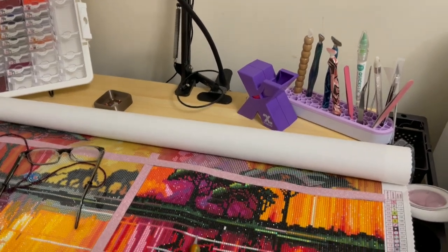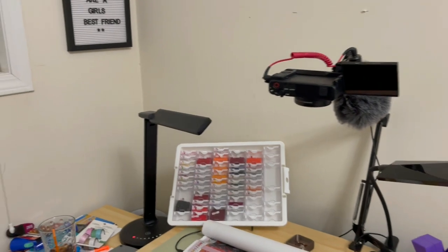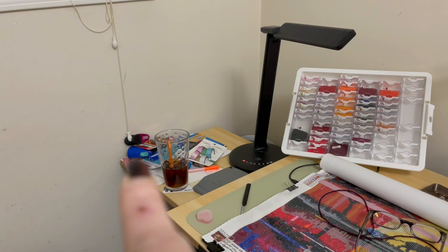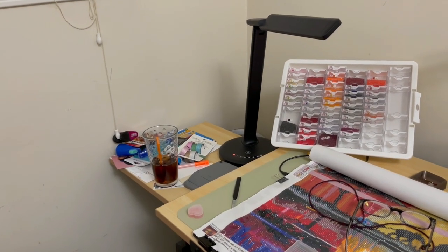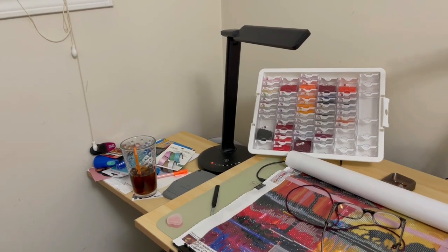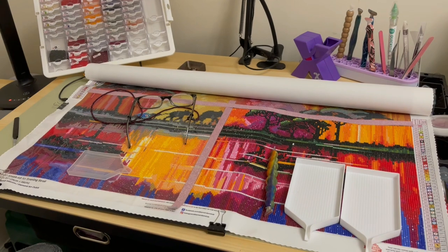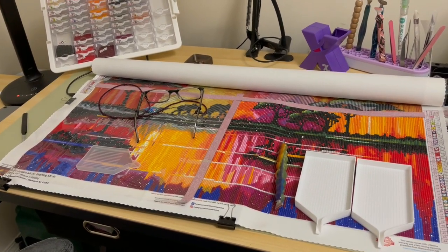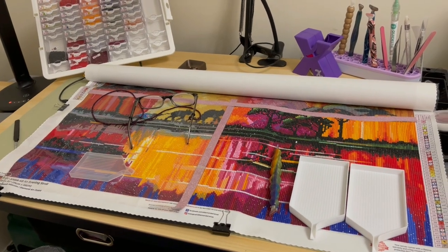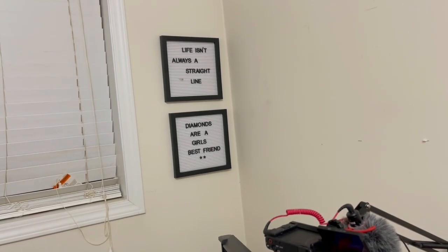Then we have my diamond painting desk. This table also lifts but I never lift it — I just work straight down. I've got my camera set up, my lights, and my tray. That other tray over there is totally filthy. I have some washi tape and stuff that I need to find a place for. What I'm working on right now is Deborah Malcolm's 'An Evening Stroll,' and I'm not doing a very good job — I don't even have half done and we're more than halfway into the month.